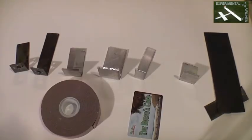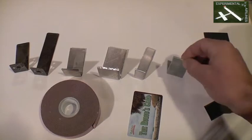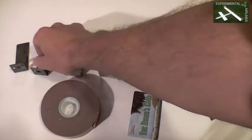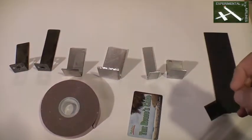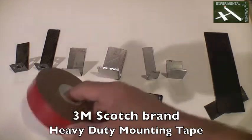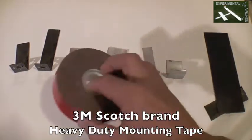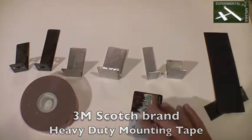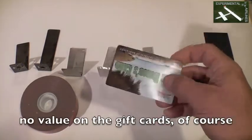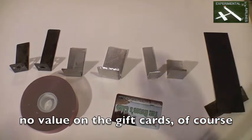There are a million good ways to construct a motor mount, but this has worked really well for me by using an L-shaped piece of metal — whether aluminum, steel, or titanium — to make that L-bend transition for your motor mount. I use 3M Scotch brand two-sided heavy-duty foam mounting tape, which works exceptionally well from the lightest to the heaviest planes that I've got, and a gift card used as the platform to stick the motor mount onto the plane itself.